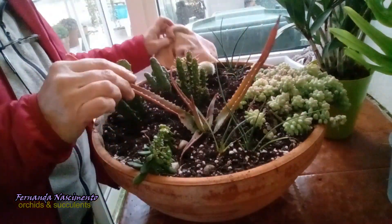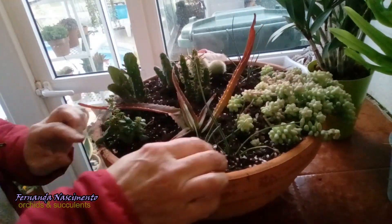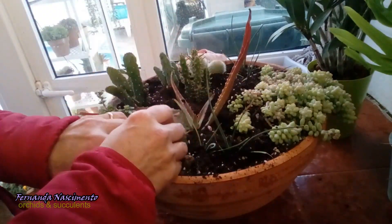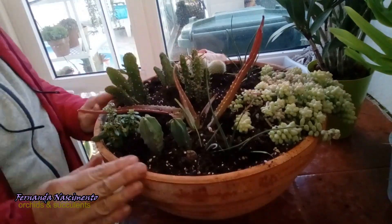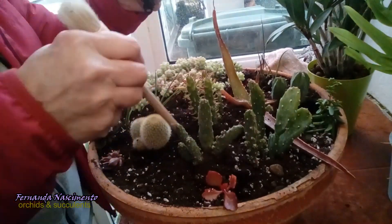Except for this Mammillaria — this one has short spines that can be very annoying, so I will use this small towel I always have around. Every cactus has been properly tucked in now.